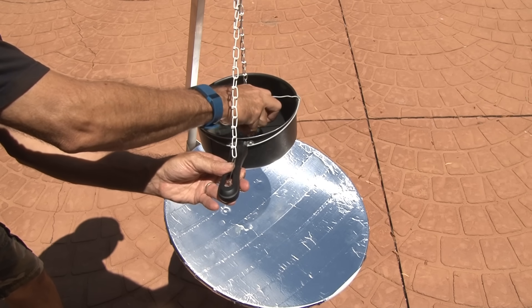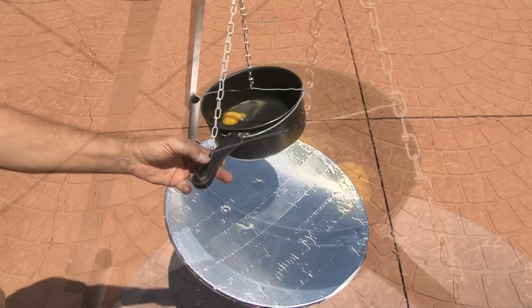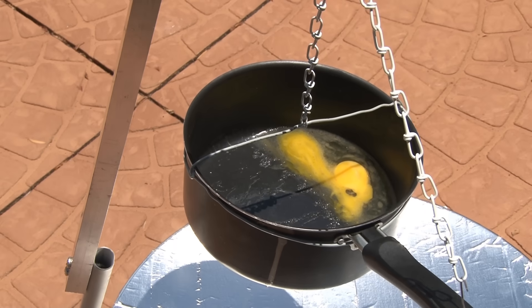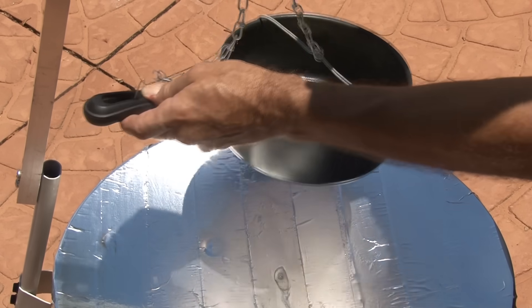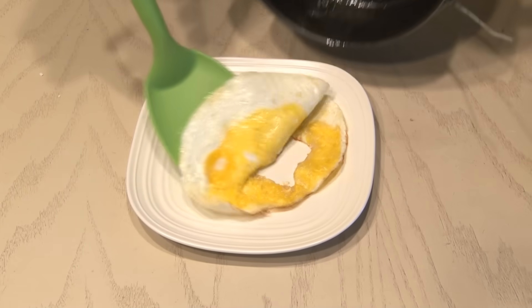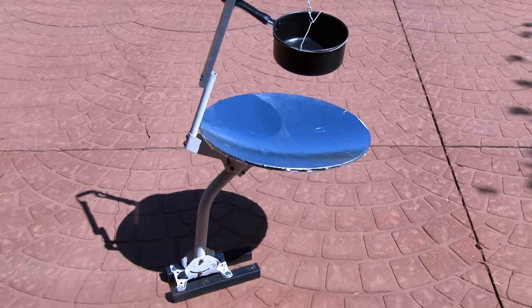To test out the satellite solar cooker, I put some butter in and then cracked an egg into the pot. After a few minutes, the egg was starting to cook. A few minutes later it cooked some more, and in a few more minutes this egg was cooked — one egg cooked from the free energy of the sun. A side of baked beans would go great about now. The satellite solar cooker would be great for camping or just surviving without power.